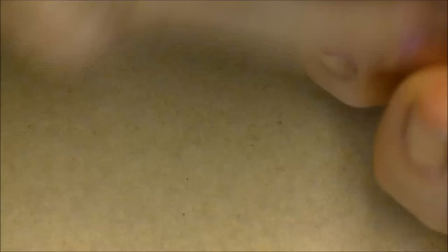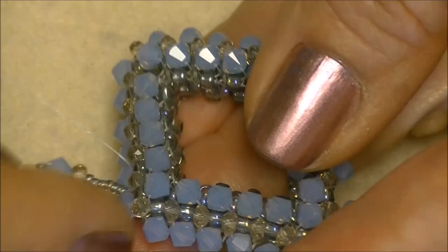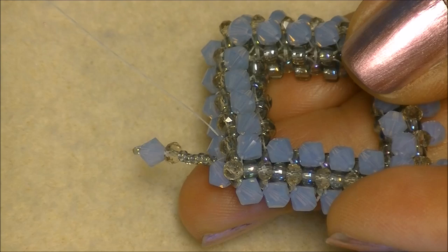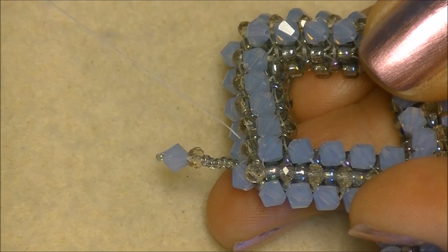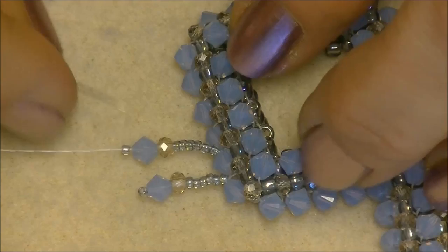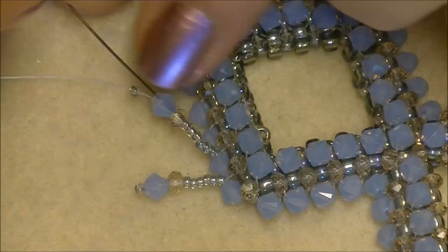Come all the way up through all of your beads and then you'll come back through the next crystal. Do not go back through the crystal you started from to anchor your beads. Then pick up six more 15/0 seed beads, a rondelle crystal, a bicone crystal, and a 15/0. Slide them down, go around your 15/0 seed bead and back through all of the beads on the thread.